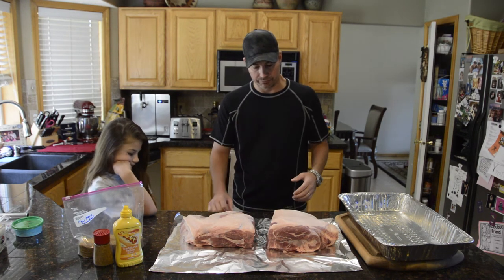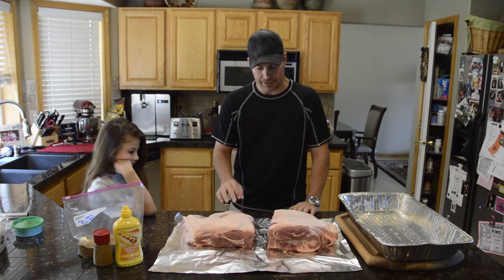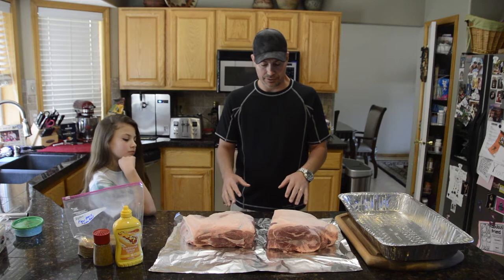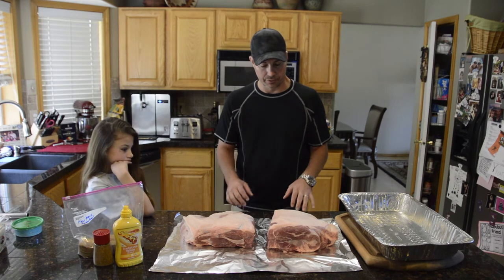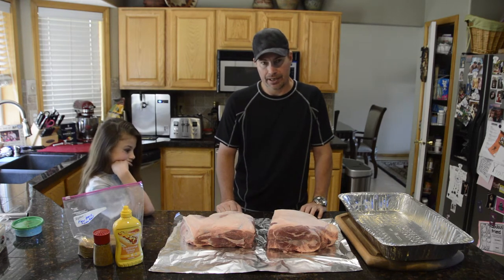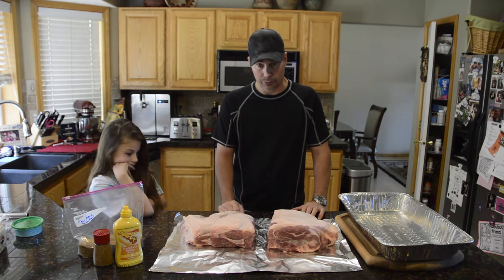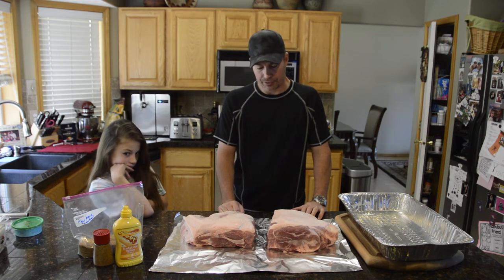This one's probably 10 pounds and I think this one is about eight or nine — a little bit smaller. I've got a slightly hotter spot on my grill where I'll put the bigger one, and I'll put the smaller one on the cooler spot. Then we'll see what the temperatures are.